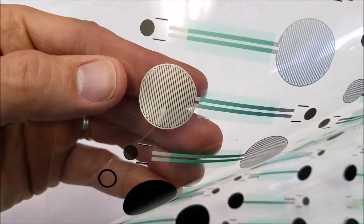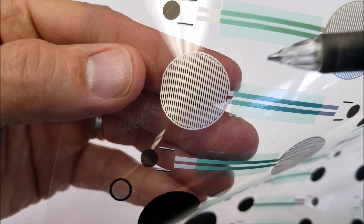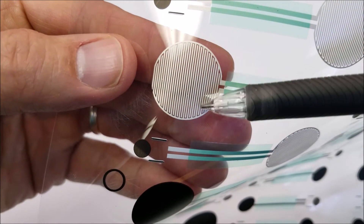A force sensing resistor is made up of printed silver and carbon inks on a thin flexible material.